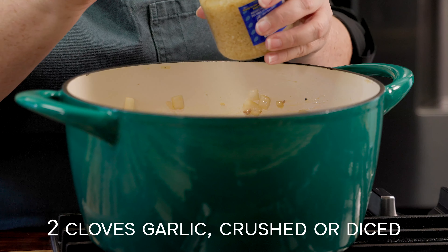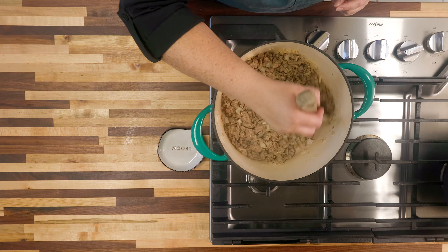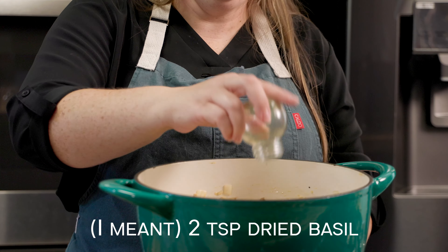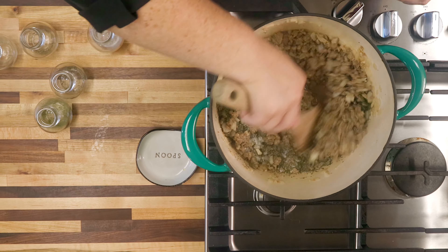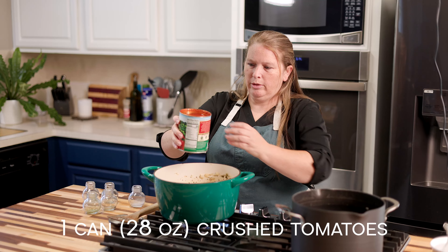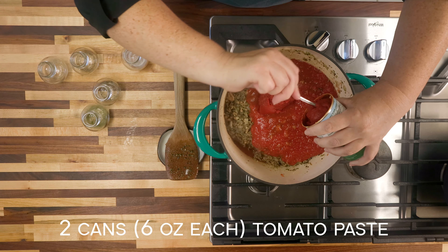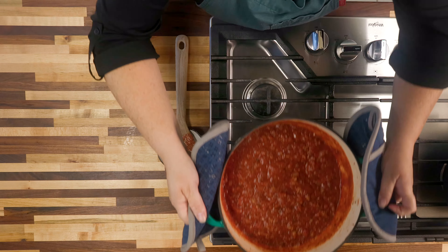Once your Italian sausage is cooked, we're going to go ahead and add in our garlic and cook those for another minute or two. Once the meat's cooked, throw in our salt and pepper, parsley, Italian seasoning, oregano, and optional is the sugar — that just helps to cut down the acidity of our sauce. Give it a nice stir, add in our crushed tomatoes — watch out, they splash — then add our tomato sauce and our tomato paste. Stir that all together, put the lid on it, and let it simmer for 30 minutes.